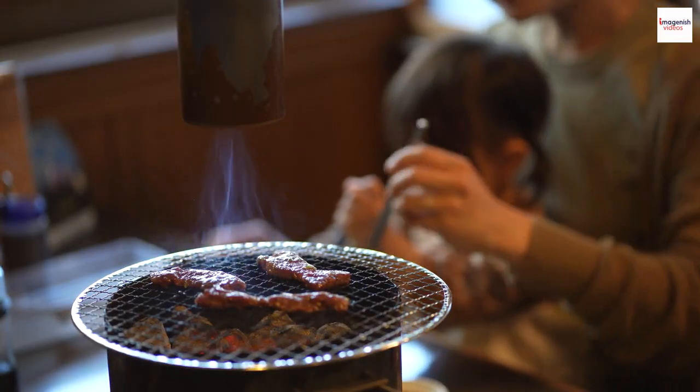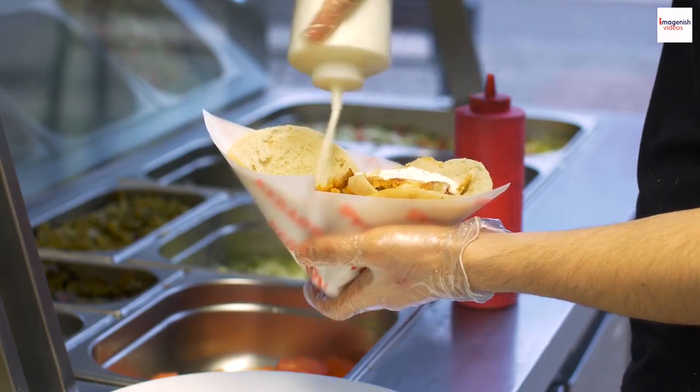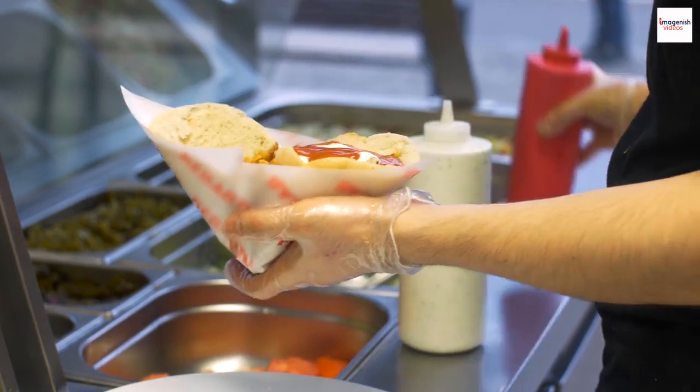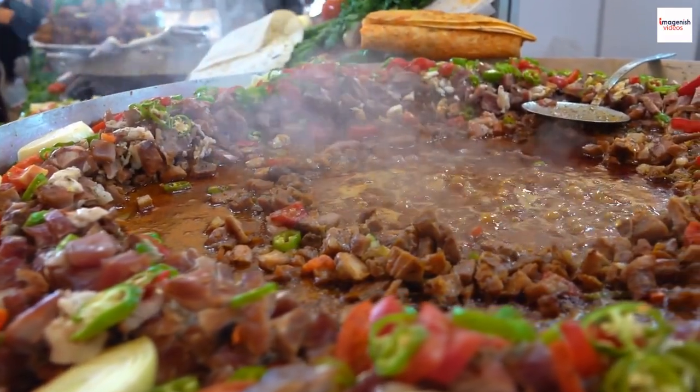Let's kick things off by diving into the artistry that is gyros. Gyros is a beloved Greek dish that's all about succulent, slow-cooked meat, wrapped in warm pita bread, and garnished with vibrant toppings. It's a perfect combination of textures and flavors that dance on your palate.